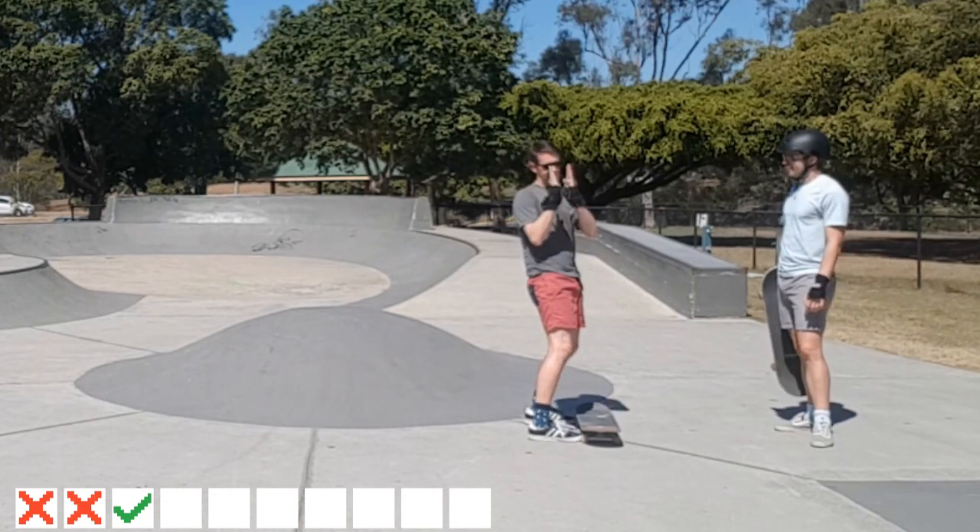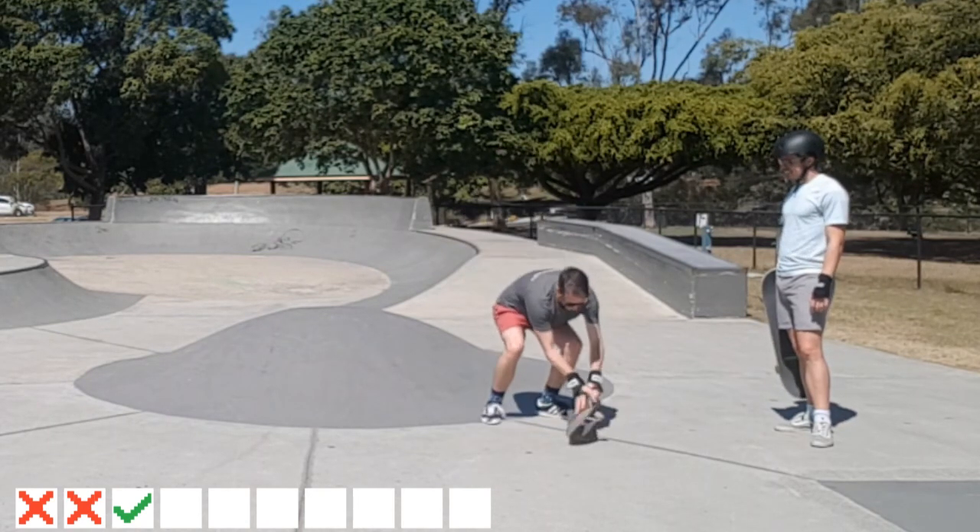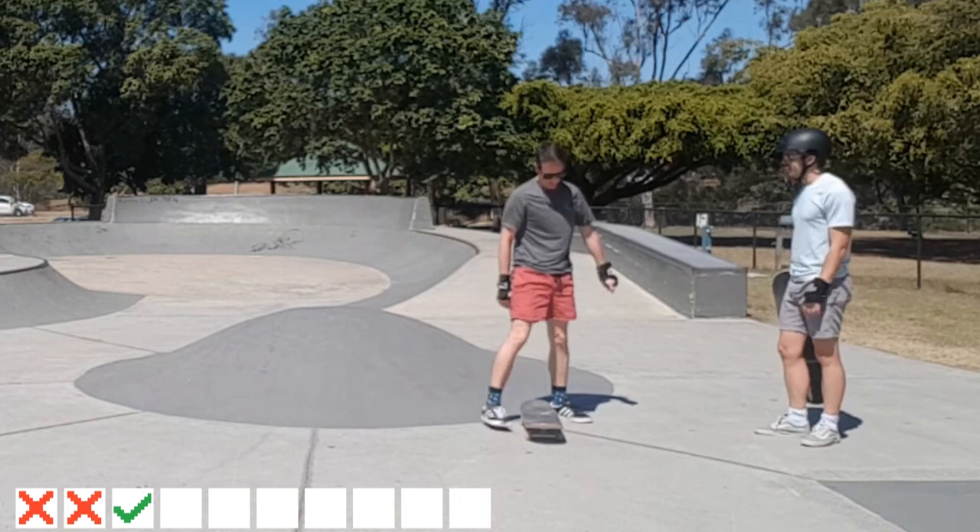And then it just started to click — maybe 10 degrees. And then I just kind of do it and I'm already back. Just get a confident flip like that, and I get there. And that's it.